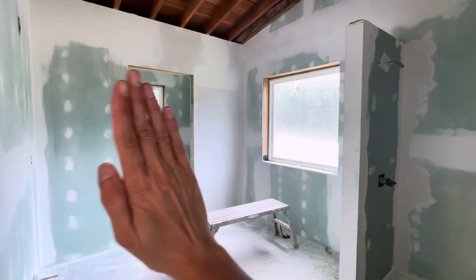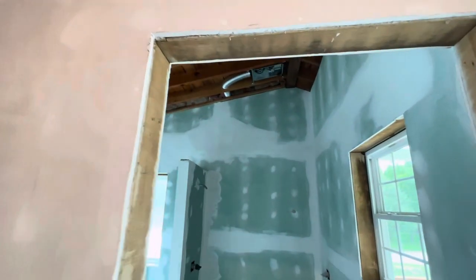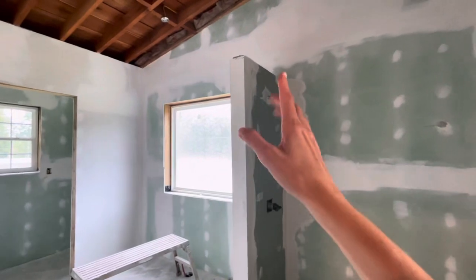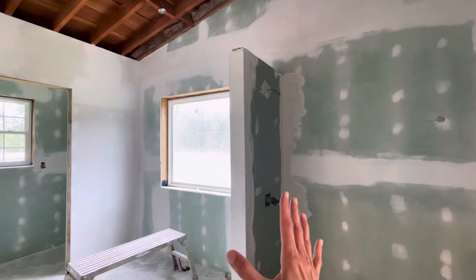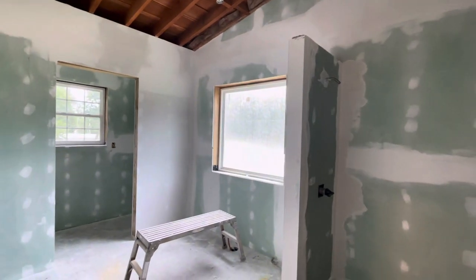The toilet area will have a sliding barn door, and coming into the master bath will have a sliding barn door as well. Master bath is coming along — we were totally excited to get this done because we are tired of drywall and want to move on to other projects.